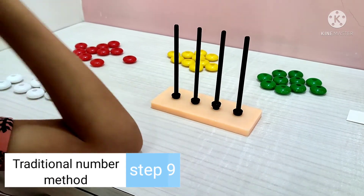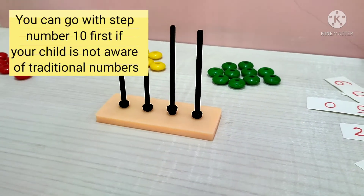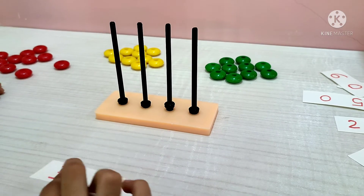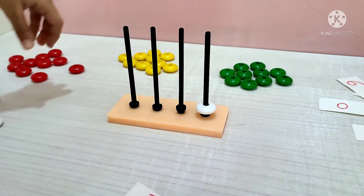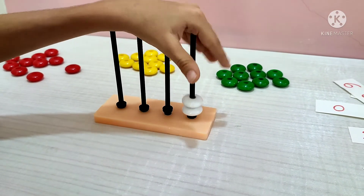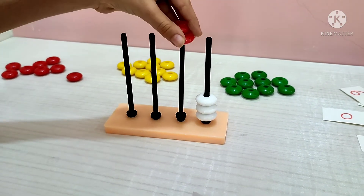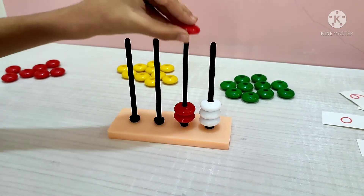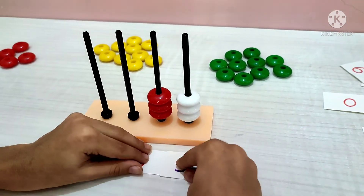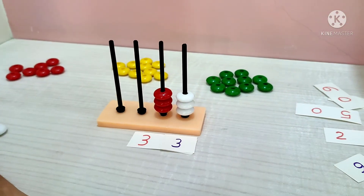Now it's puzzle time! Okay, let's make 33. Number 33. I am making 33 — I need 3 tens and 3 units. Done! What's the next number? Next number will be 24.